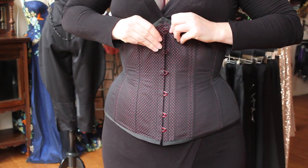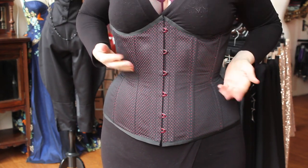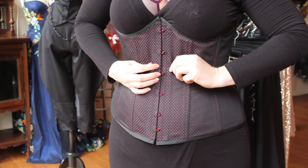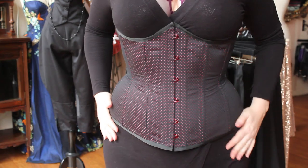Slowly curve the busk up or down and join the hooks. If you need to redo a few, don't worry. You can press your thumb along the busk and gently coax the busk to hook together. You can also unhook and re-hook as needed from either end.